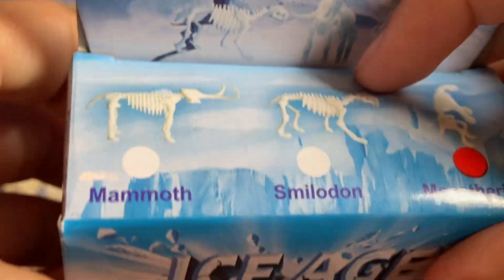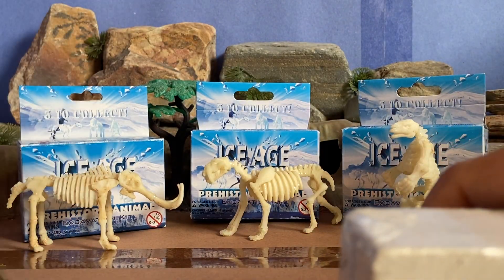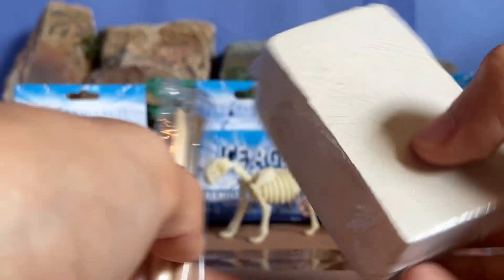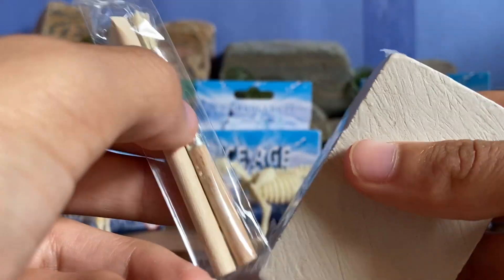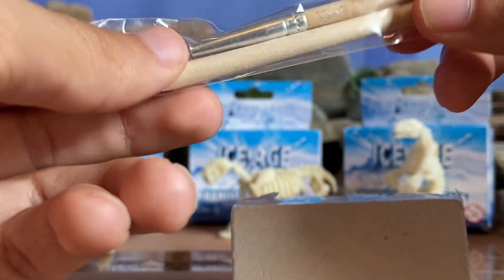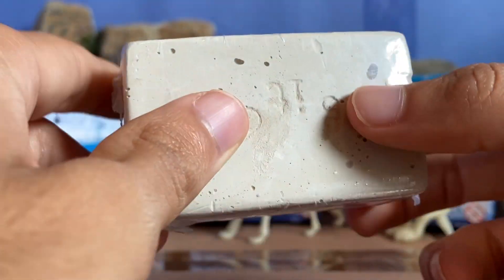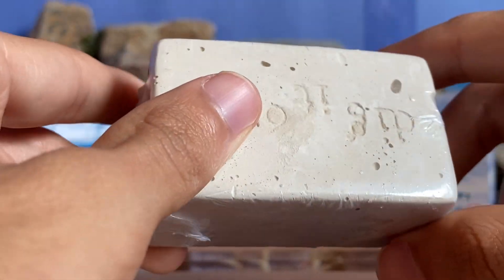You can either open it on the top or the bottom — I chose to open it from the bottom. When you open it, this is what you get: a block and then your digging tools. The digging tools come in a little plastic bag — you get a brush and then a little digging stick. And then there's the block which has the bones inside that you get to dig out.